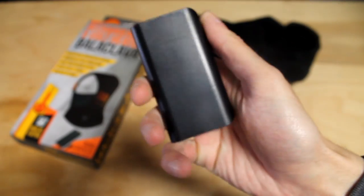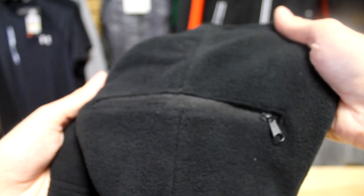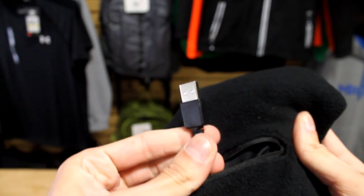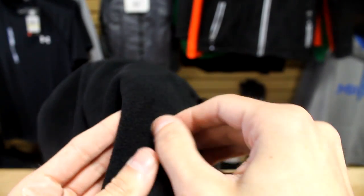To power on your Action Heat 5-volt heated balaclava, simply charge your included power bank and plug it into the pocket on the back of the balaclava. The battery fits comfortably and remains barely noticeable. Once the balaclava is powered on, the heating elements quickly heat up your ears in under 30 seconds.